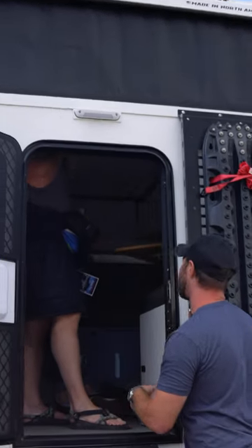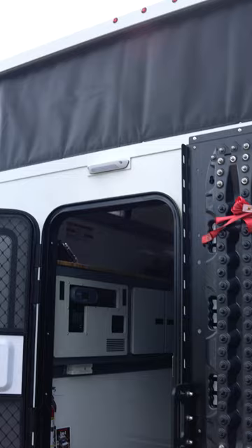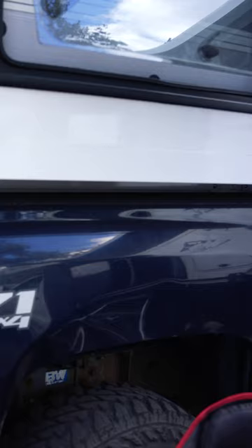This model right here is our Camp X. It's designed for a full-size short bed truck like a Chevy Silverado or Toyota Tundra. It doesn't require any sort of conversion to the truck — we just put some tie downs in the bed and it goes into your standard truck bed.